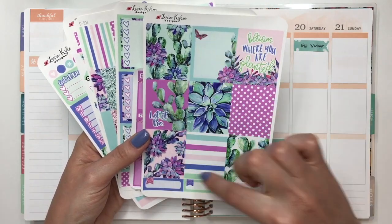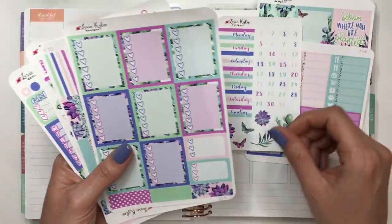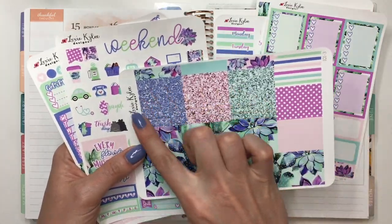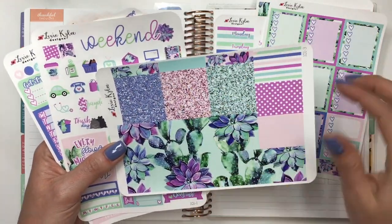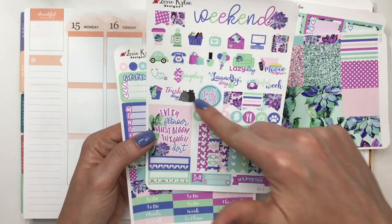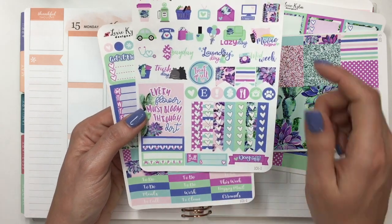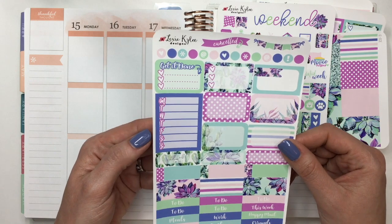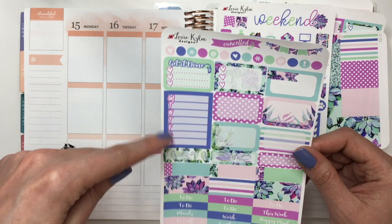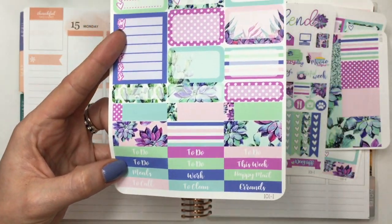I'm using this kit from Lexi Kyla Designs. You've got all your full boxes, your littles, the date covers, your checklist boxes, all of your washi, your bottom washi, the beautiful glitter washi and pattern washi, and then your functional sheet with all of your icons, another quote box, some little habit trackers, your checklist, and then the last sheet has all of your dots at the top, your half boxes, sidebar, daily tracker, and a bunch of different options for quarter boxes and some headers.